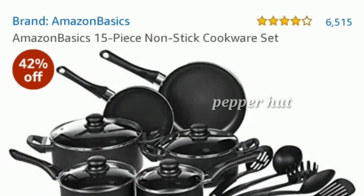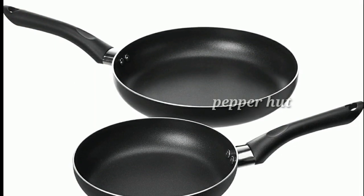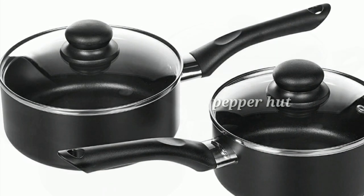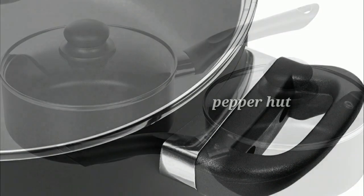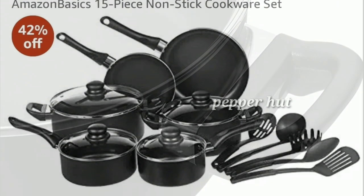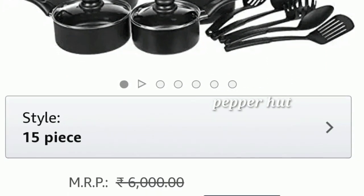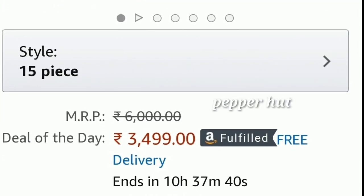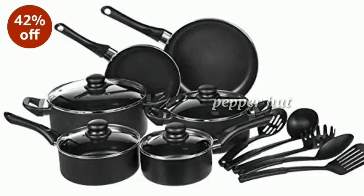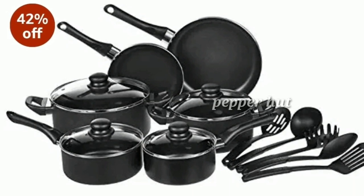This is a 15-piece non-stick cookware set: 2 frying pans, 2 casserole pans, 2 sauce pans. There is a 42% discount. The price is ₹499 with free delivery. This is a great quality product. Check the link in the description box.